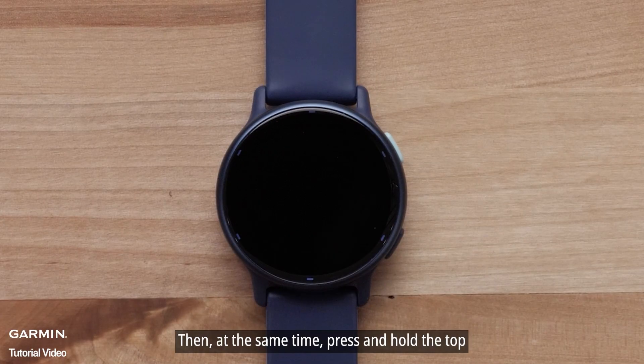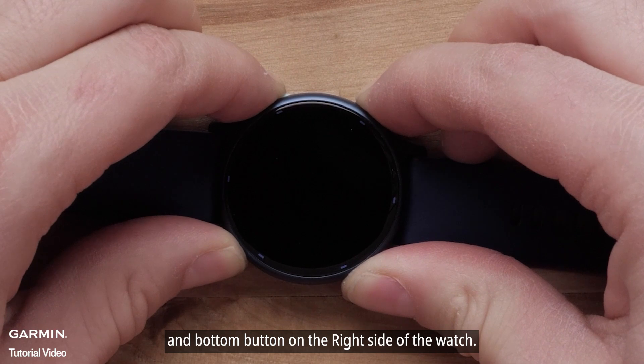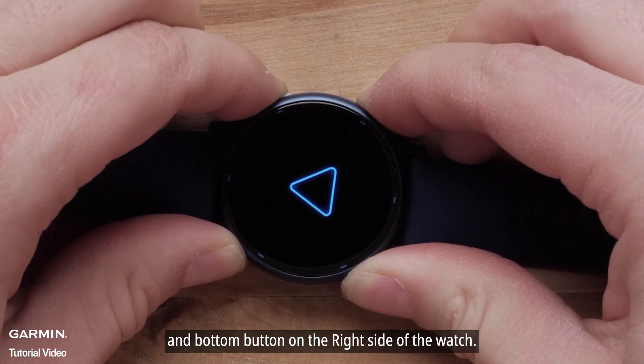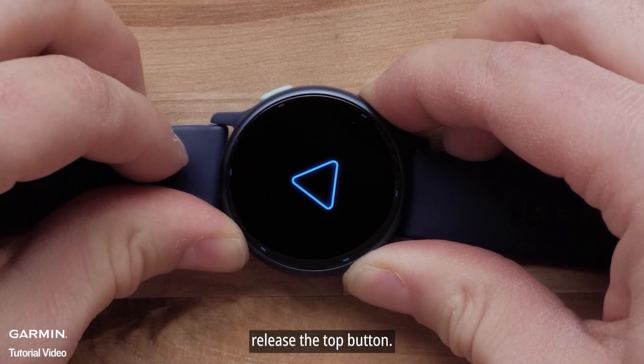Then, at the same time, press and hold the top and bottom button on the left side of the watch. Press and hold the power button until the watch powers on. Once you feel the first vibration, release the top button.